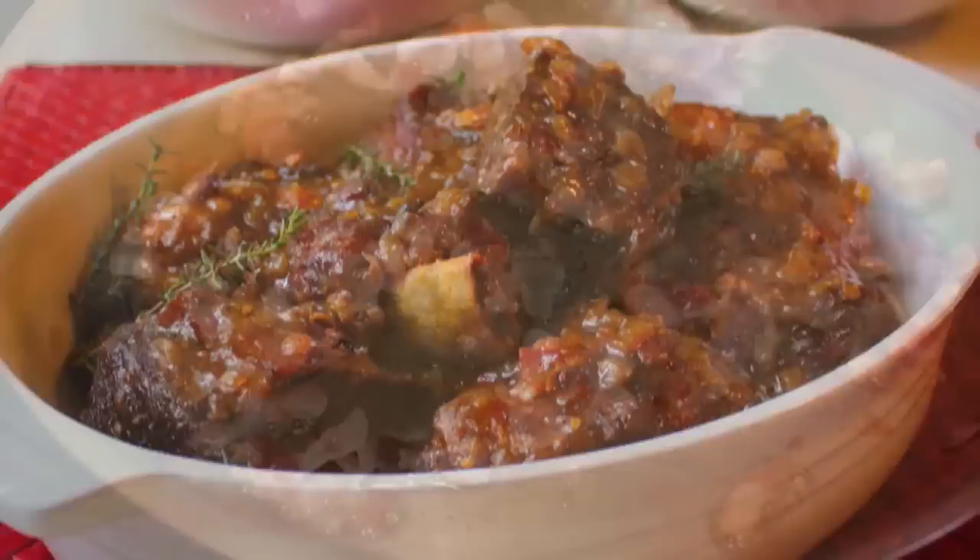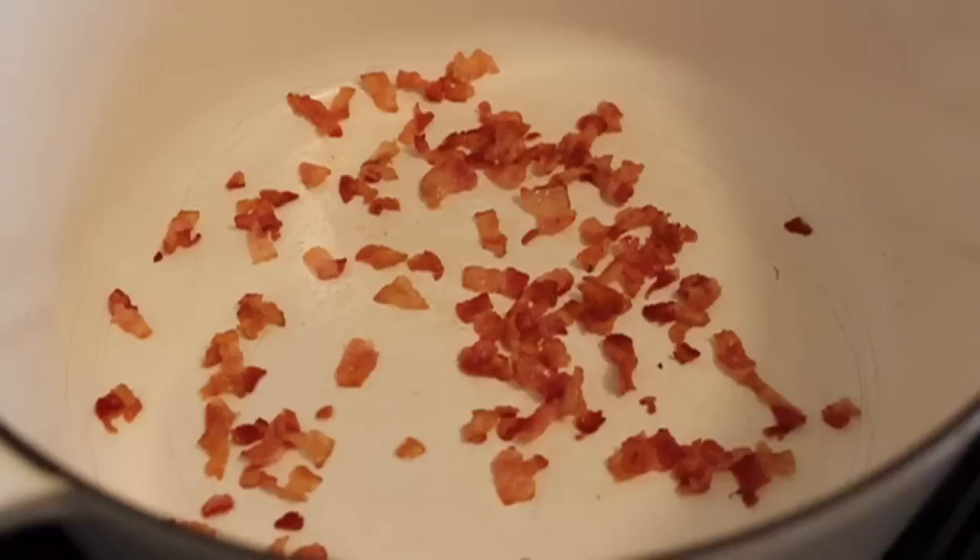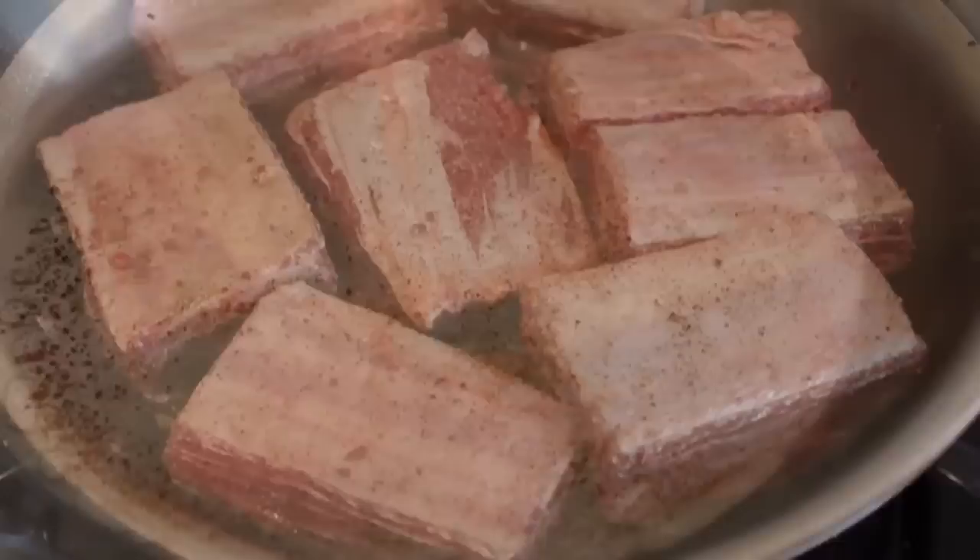Before we get to the beef we got to do some bacon. I got a few slices of bacon that I just diced up and I'm going to cook on medium heat until crisp. In the meantime, salt and pepper generously eight beef short ribs, about three and a half pounds. When the bacon's done, put it in your dutch oven but leave the fat in the pan.